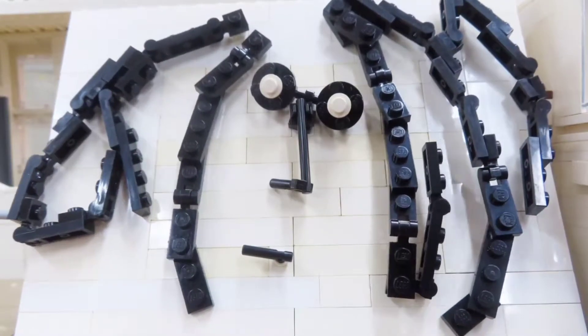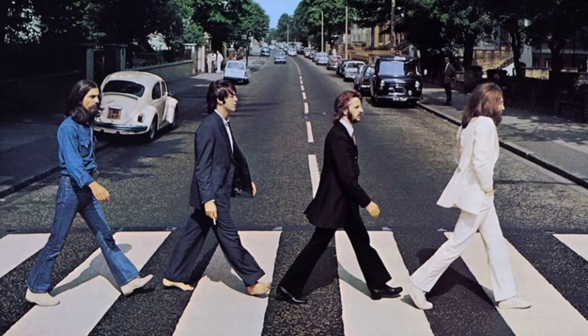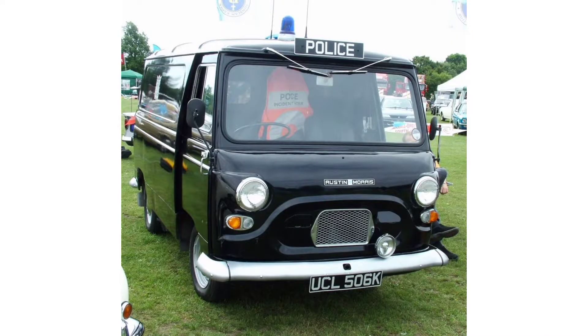Hello everyone, this is John Lego. In the Beatles Abbey Road album cover, there's a police car in the background. I did some research and found lots of pictures, and I found out that the model of the car is Morris J4. Then I built it with my Lego.